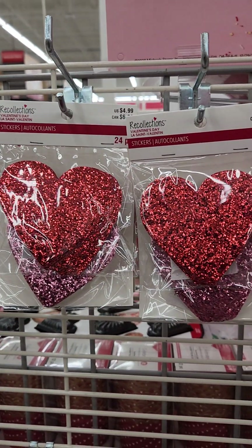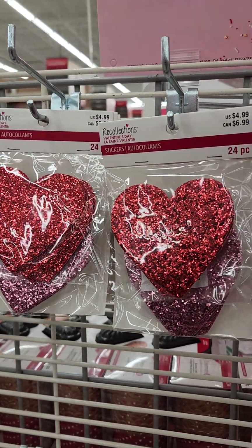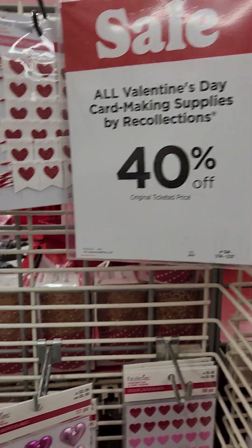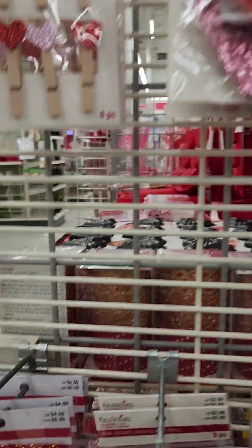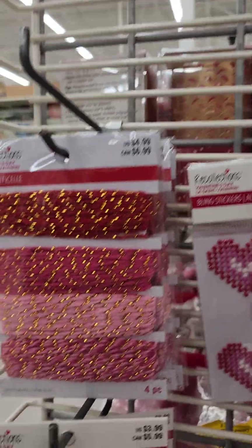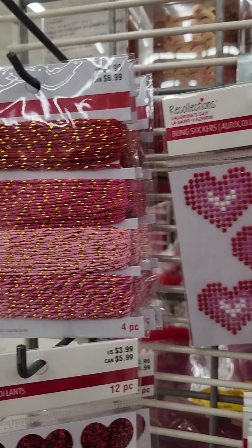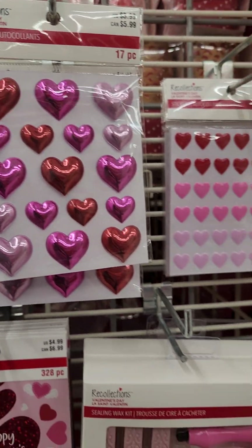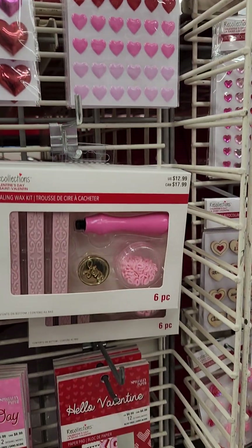I wanted to record just this section because they have so many cute things. That's just all the paperclips, stickers, twine, stickers — all the stuff that'll make beautiful cards.